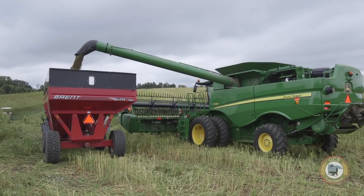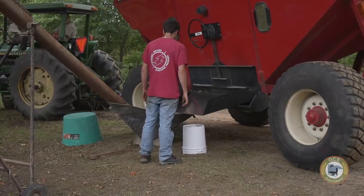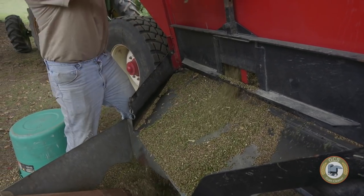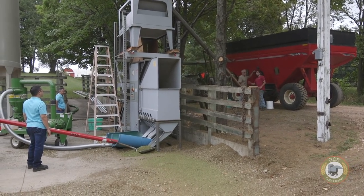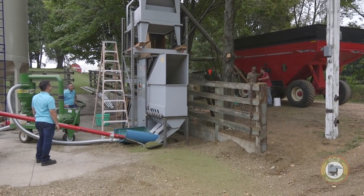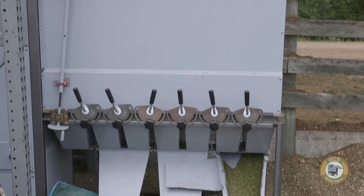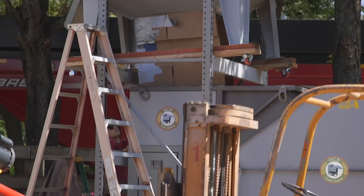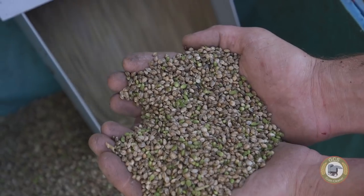With hemp being a new crop, there's a lot of things that we need to figure out on how to get a really clean quality product coming out of the combine and going into the bin. It's really a necessity to use cleaning equipment like GCS that puts air on it right away, scalping it and blowing out all the green material that gets brought through with the combine. The GCS equipment really gets it clean so you're putting quality grain into your bin to be dried.